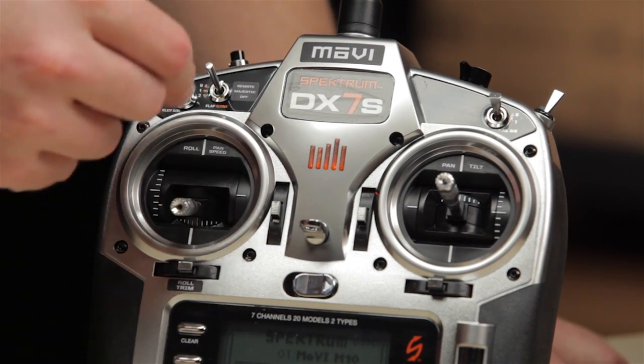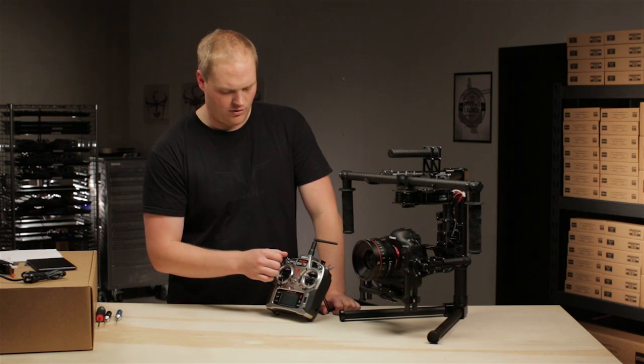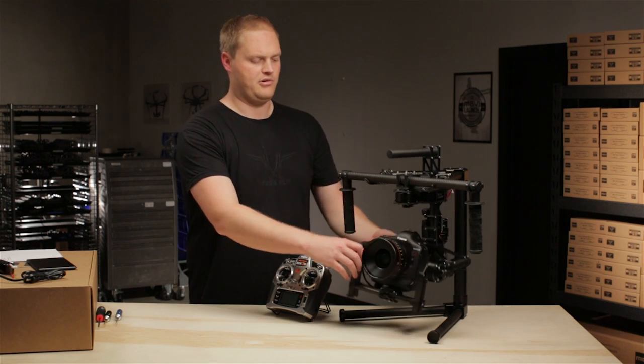So if I switch to the middle now, if someone were holding this, they would have complete control of the gimbal, or you can go to off. And when you go to off, it's killed the system — it's completely turned off.